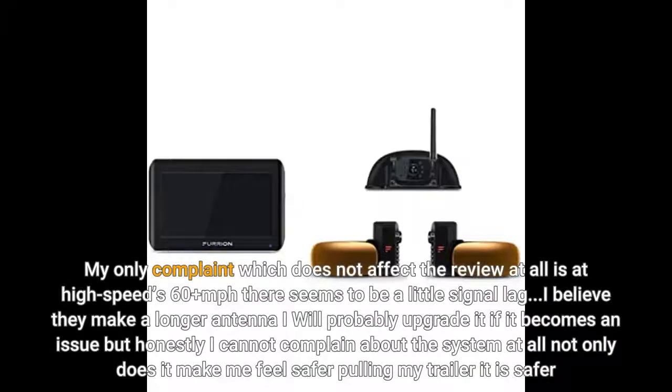My only complaint, which does not affect the review at all, is that at high speed — 60 plus miles per hour — there seems to be a little signal lag. I believe they make a longer antenna; I will probably upgrade it if it becomes an issue, but honestly I cannot complain about the system at all. Not only does it make me feel safer.